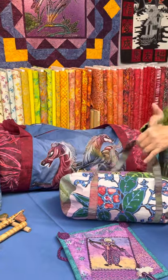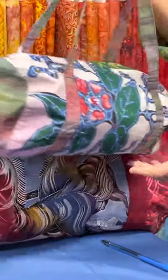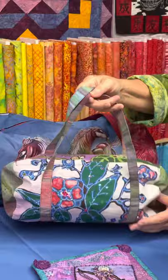This is, I believe, a medium size batik, and she decorated it with iron-on crystals. It's really pretty — she did a great job.